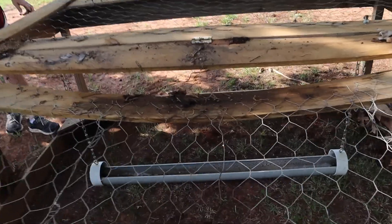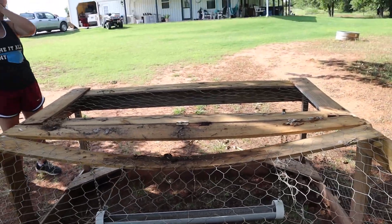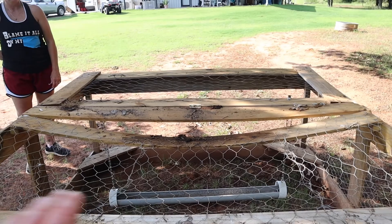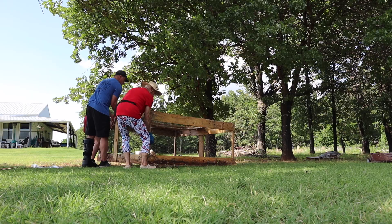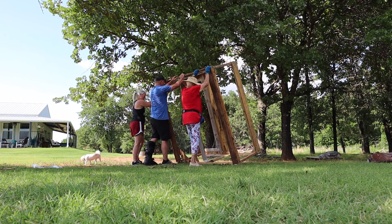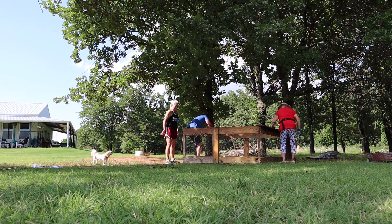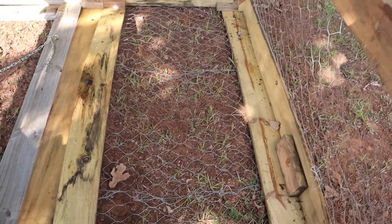Y'all can probably see that big dip in the wood. So we're going to flip it over and put a couple of pieces from here across, so that dip is corrected and won't happen again, hopefully. Now it should be easier to just push down on that to get it to straighten up.